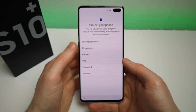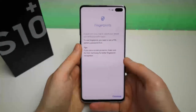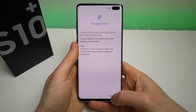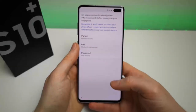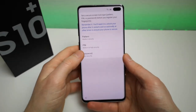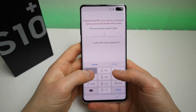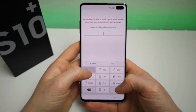Let's give the fingerprint scanner a go. This is of course the ultrasonic scanner which people have been complaining about slightly, but I'm not sure we're going to find any issues with it. Let's find out - I'll just put a PIN in: one, two, three, four.